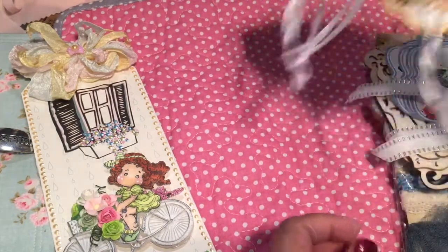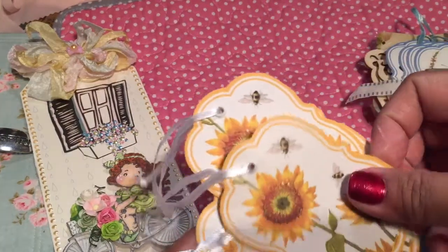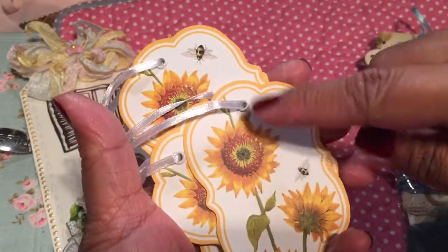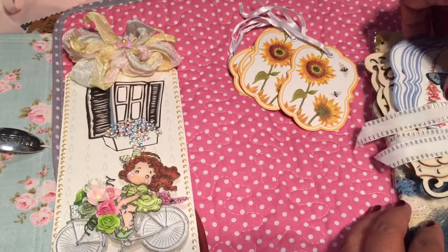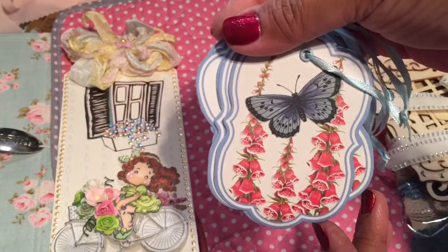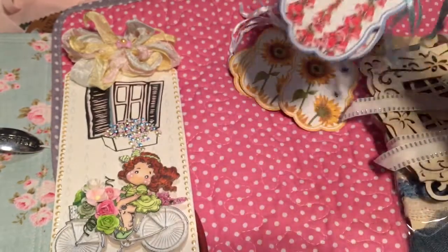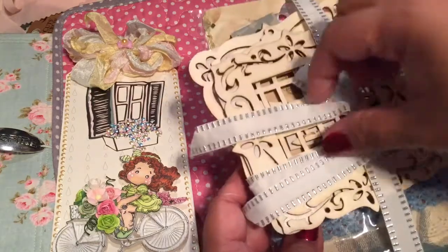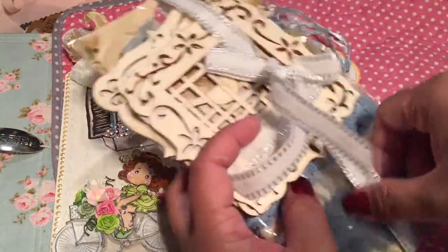The tags came out of that packaging — look at that! Sunflower tags. That almost looks 3D in a way. And then there are these butterfly ones. These are pretty too — of course I like these because they're blue. And some trim.